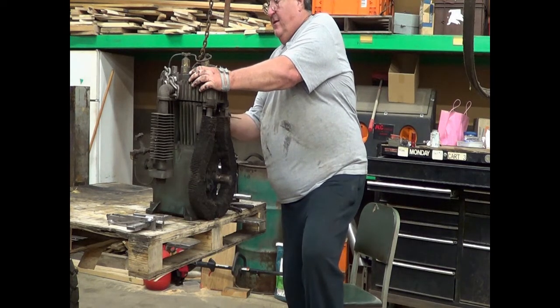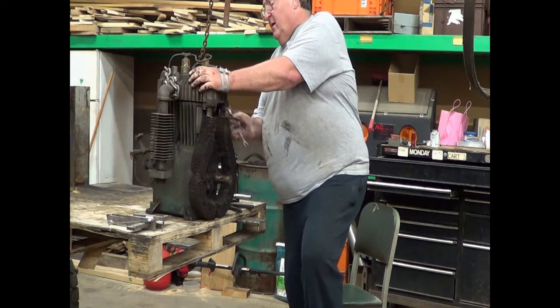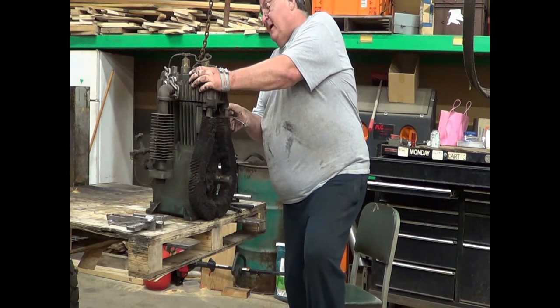Like so many of these compressors, we're going to go to fast forward, because like so many of these compressors there's no room for a ratchet or even a gear wrench to speed things up.